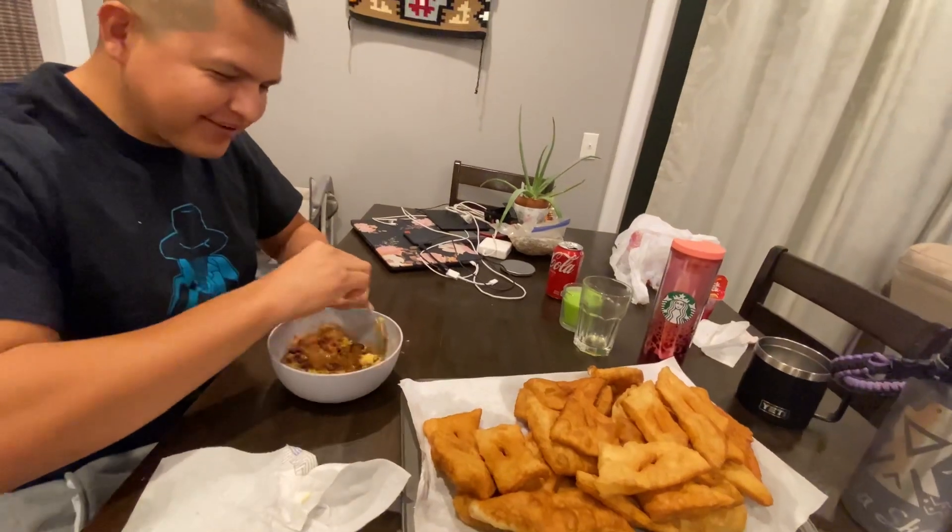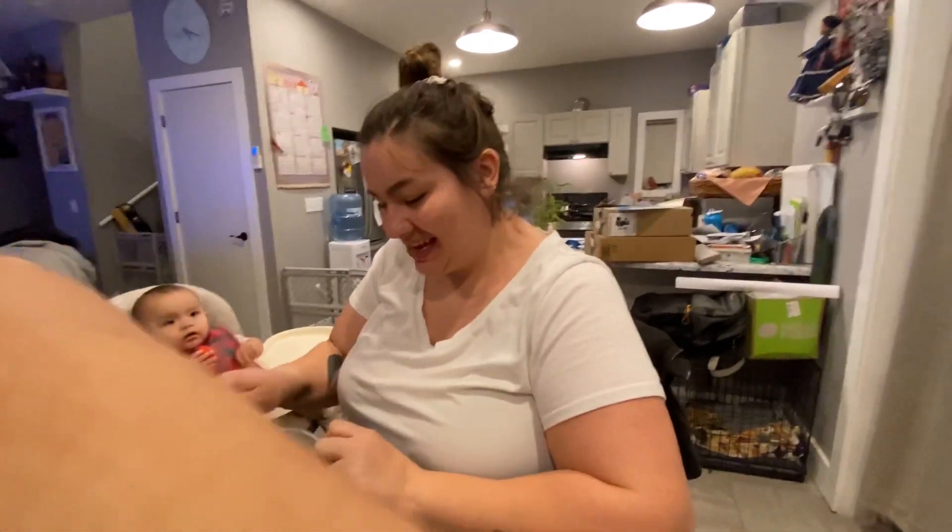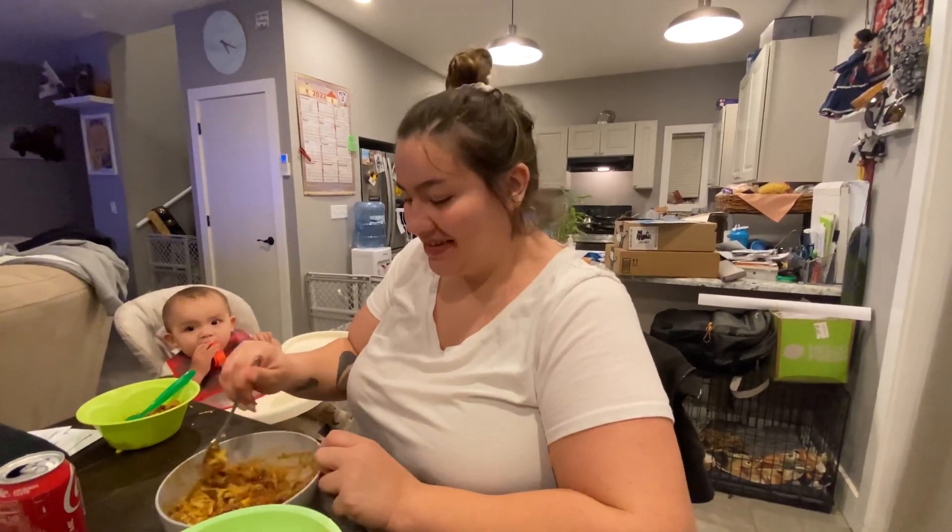Your fry bread, babe. Navajo man approved — a whole pan to myself. This is a good dinner before you leave tomorrow. We hope you enjoy it, thank you all for watching our channel. Let us know if you make the fry bread recipe and let us know how it turns out. Thank you all for watching — we'll see you in the next vlog.